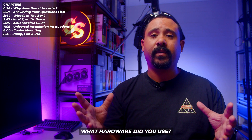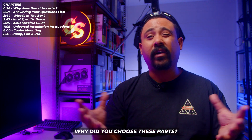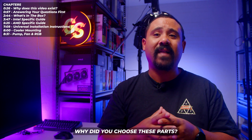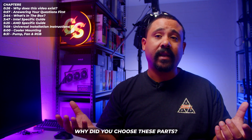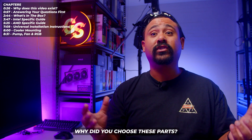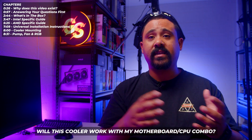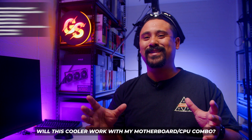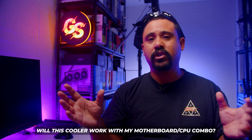Let's answer some questions you might have. The case used is the Phanteks Eclipse P400A, chosen basically because it's really easy to film with. These parts were chosen for demonstration purposes only and this video is not a review. This will work with almost every Intel and AMD CPU and motherboard combo from probably the last 13 years into the foreseeable future.